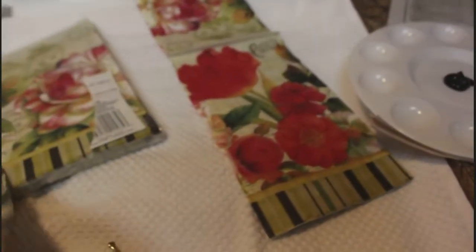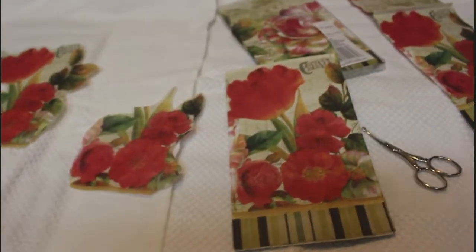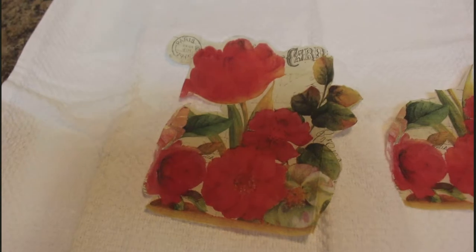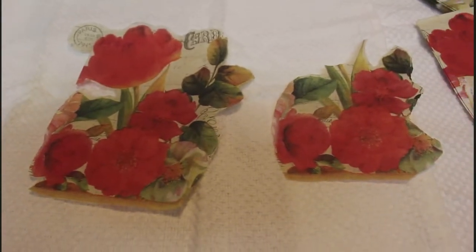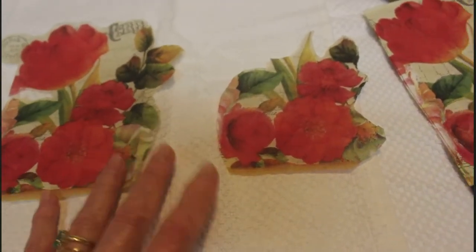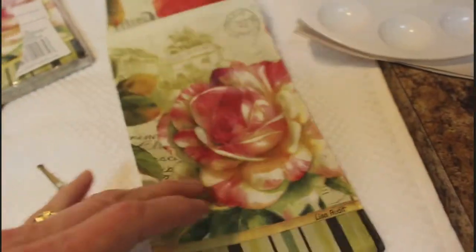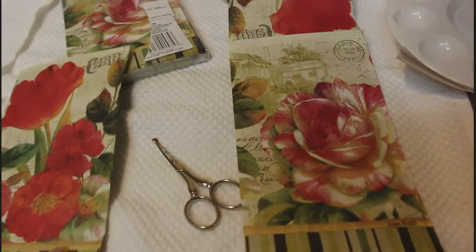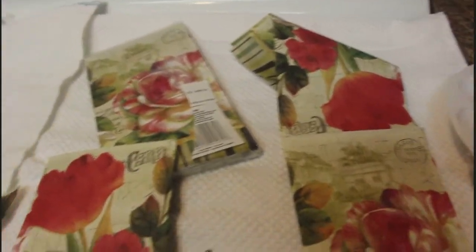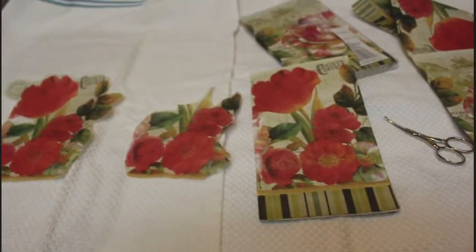They're really pretty — just a dollar for a pack. This is the front of the napkins, and this is what I'm going to put on the front. It's really pretty, and I'll put this smaller piece that I cut out on the back of the bottle. It comes in two layers, and I wanted the red because I have a big red flower I'm going to stick in the bottle.